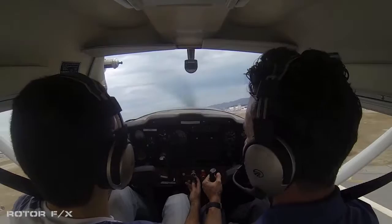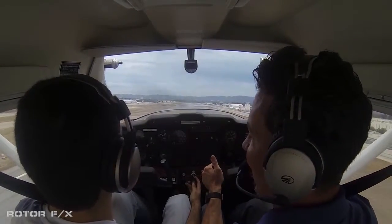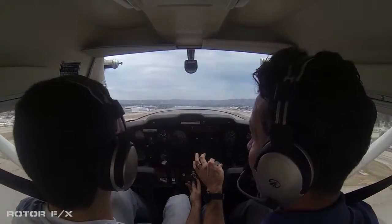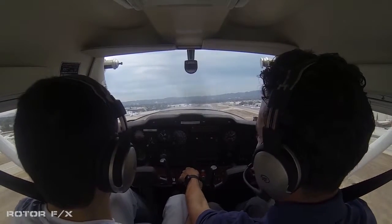Now hold on — don't fight the controls, don't fight the controls. Loosen up your hand grip on the controls, there you go. You don't want to death grip it, right? You can actually fly this airplane with just two fingers, right? So make sure you have full throttle all the way in — we want to maximize that.